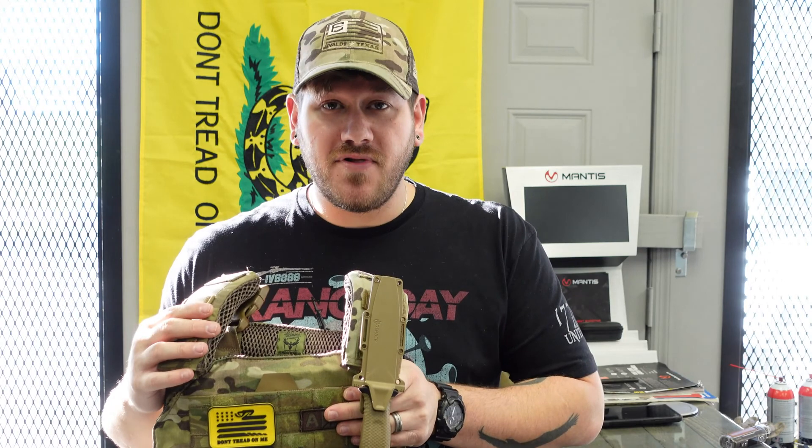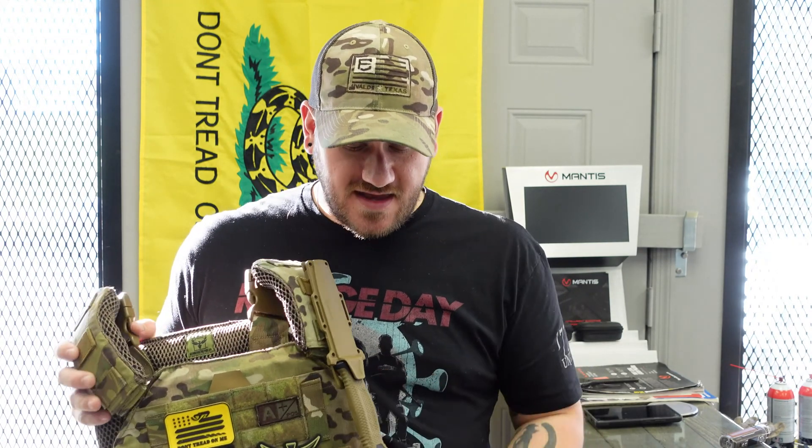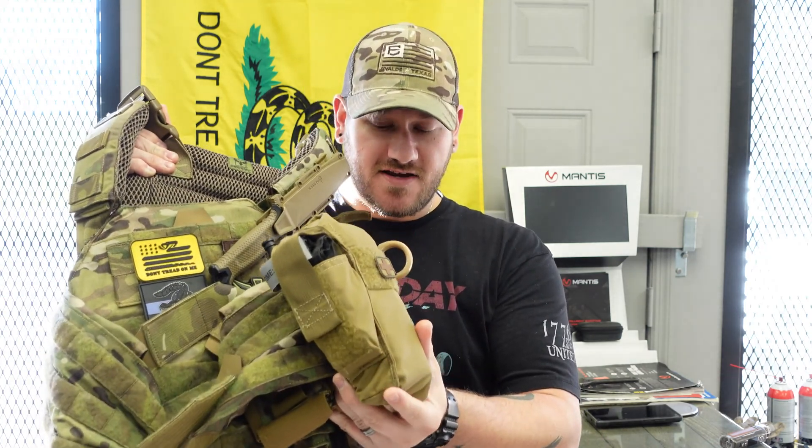We have a few options here. Color is mostly preference — I went with multi-cam, but we've got black and brown as well. Do not forget to put a trauma kit on your armor. Just like this gear is intended to prevent harm to your person, if you're in the business of learning how to defend yourself, you've got to realize that even the good guys get hurt sometimes. Plugging holes is equally as important as learning how to put them in things. We do carry trauma supplies here.